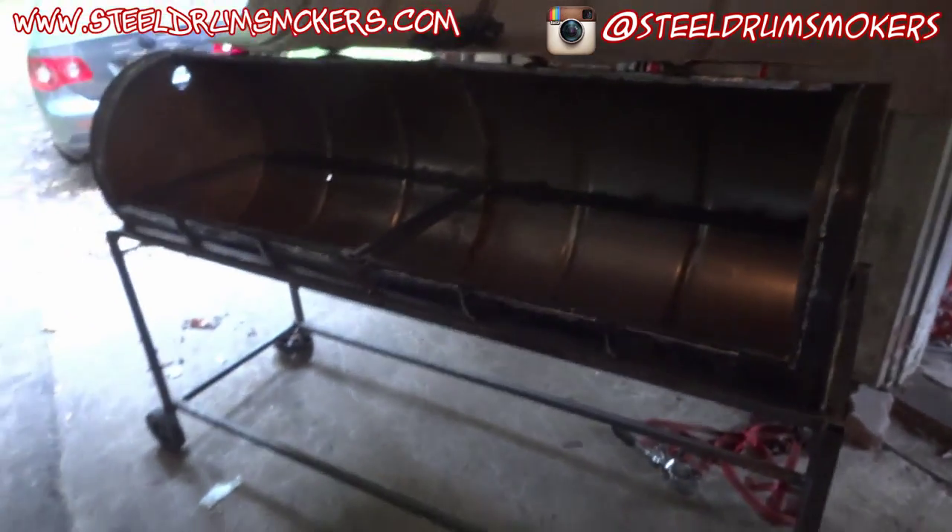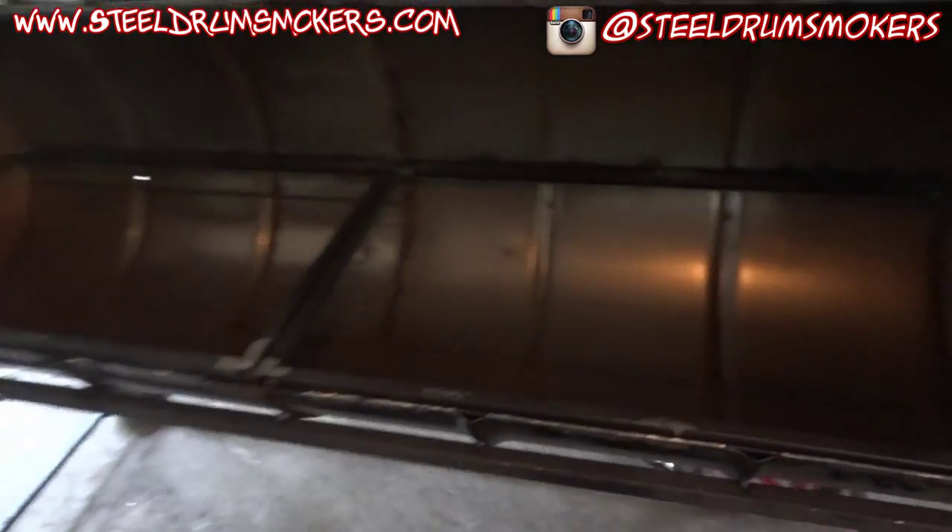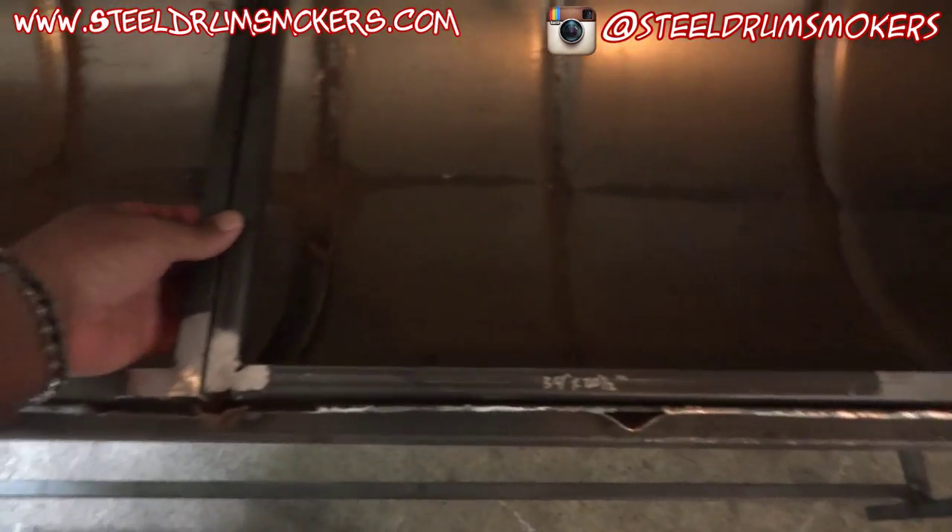Hey, this is Dash and I'm back out in my garage. I figured I would show you the progress on the double grill - it's a little hard to see but I have some things going on here.